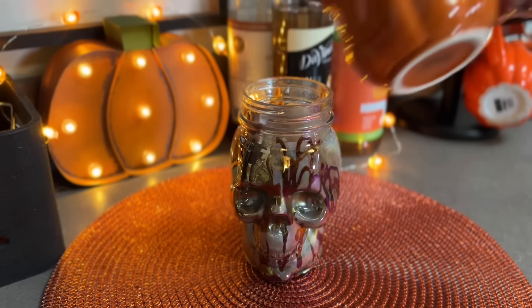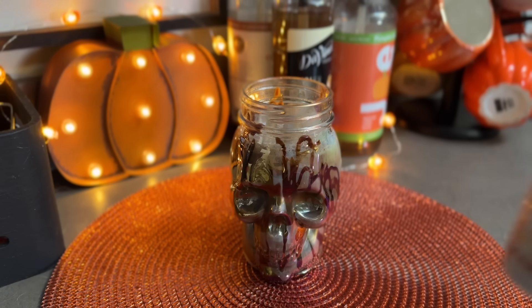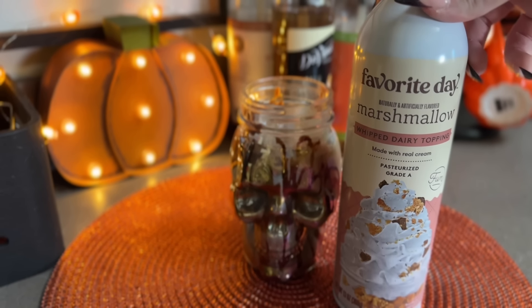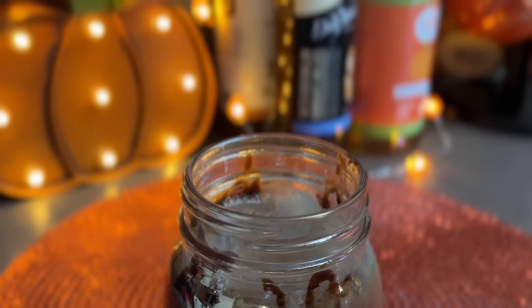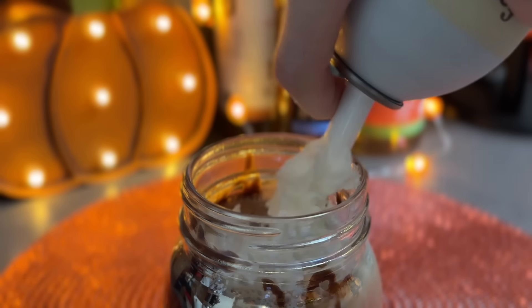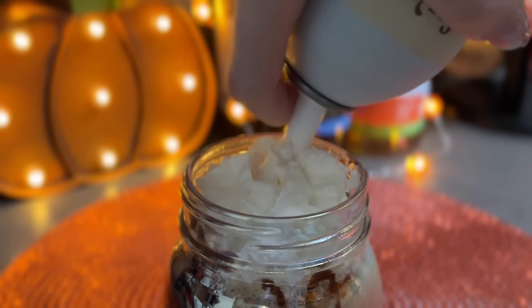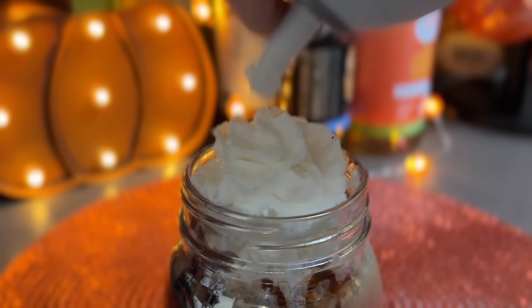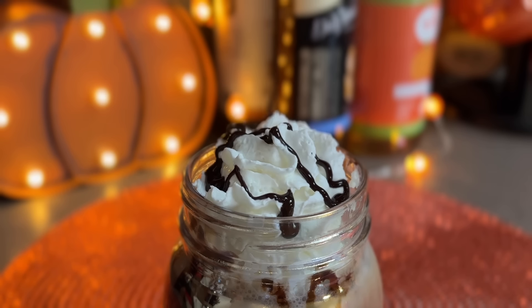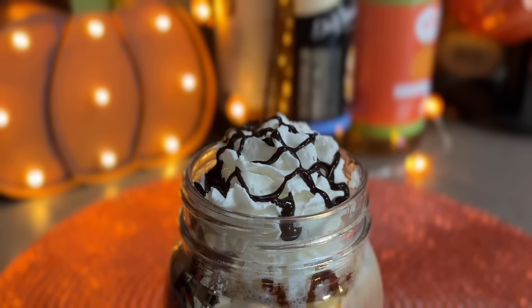I added my oat milk and now the espresso blend, and again going in with that Favorite Day marshmallow whipped cream - I thought it would be the perfect fit because chocolate and marshmallow are obviously a great pair. Then I'm also going to drizzle some more of that chocolate sauce on there to make it a true iced mocha.